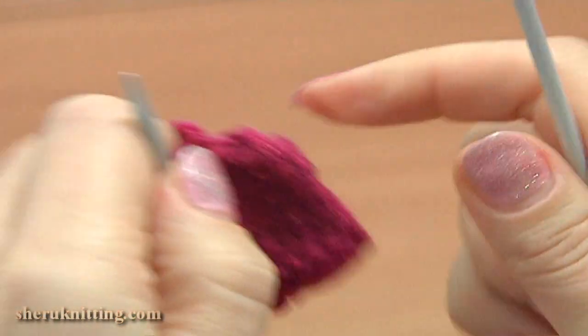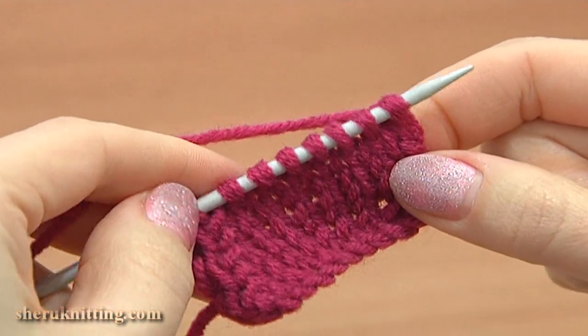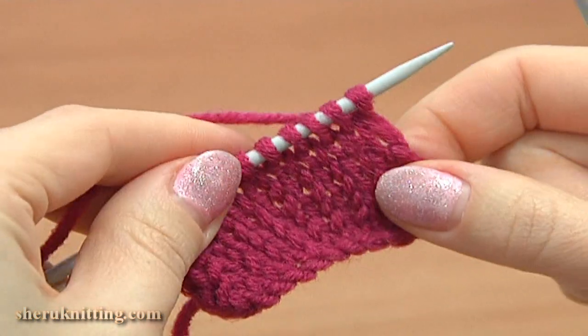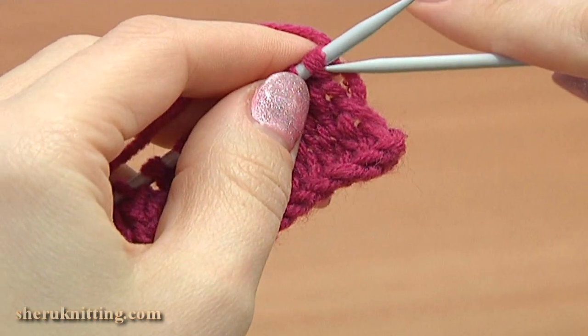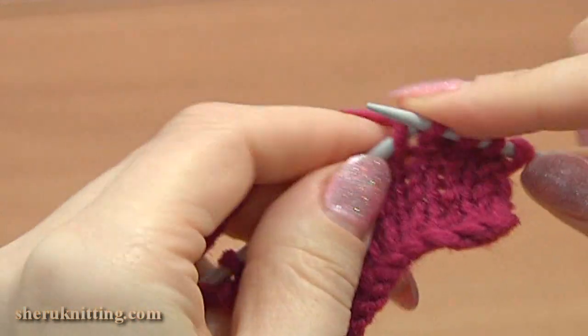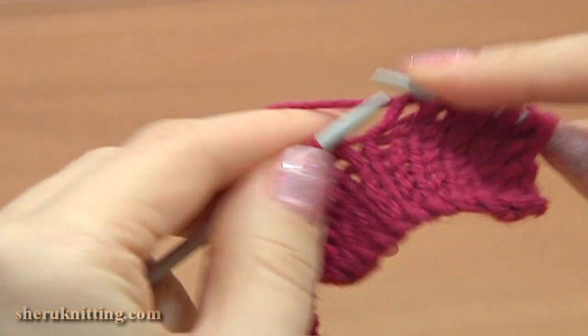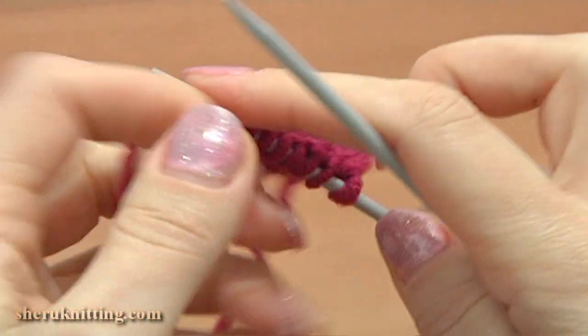Now turn to the right — we have 9 stitches left on the main needle. This is the middle of the petal. Continue with row 7: slip the first stitch, then knit 8 stitches till the last one and purl the last stitch.